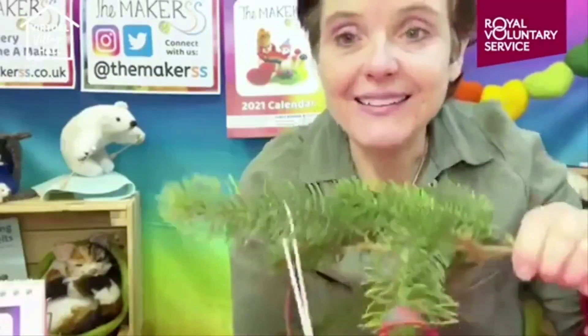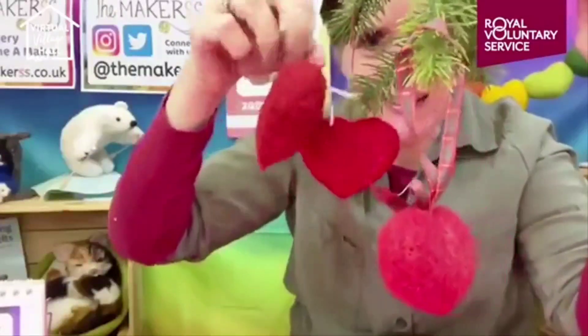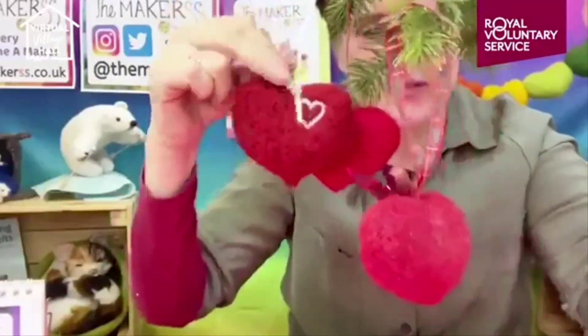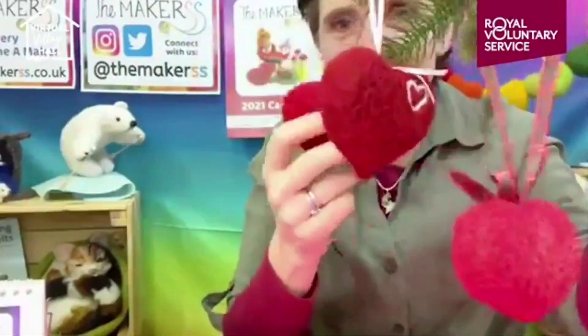Hi everybody, I'm Steffi from The Makerss and you're here today hopefully to learn how to needle felt a heart. It's going to be something like this - I will make one of these together with you if you've chosen to needle felt along, because obviously you saw in the description what you need.